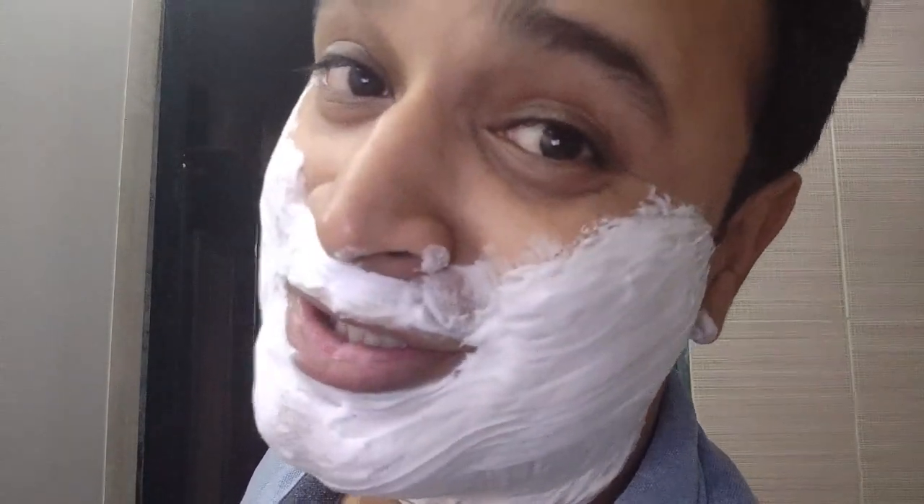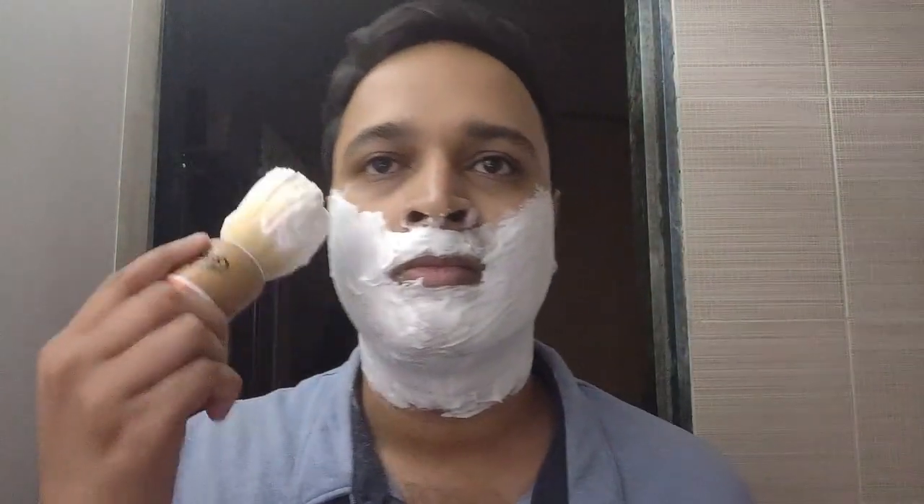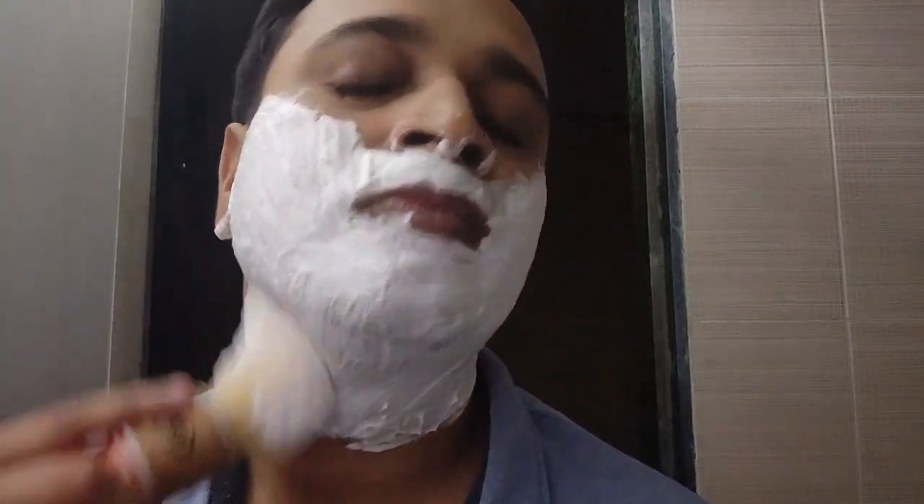What I have observed for myself is that whenever I use Arco soap, I don't need any pre-shave oil or pre-shave cream because Arco has a lot of slickness. One thing to be aware of: Arco, Derby, and some foreign soaps not made in India contain sodium tallowate, which is an animal product. So if you don't prefer animal products, be aware of this.